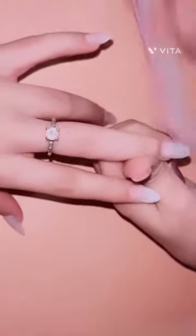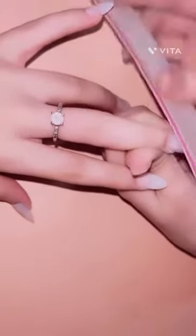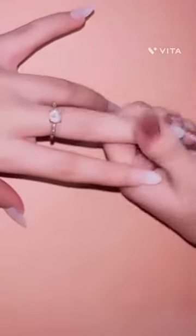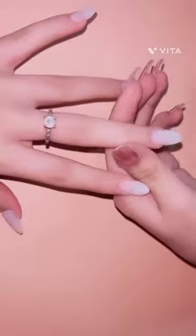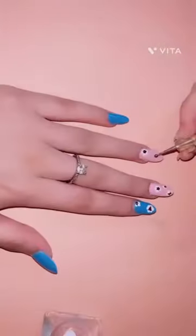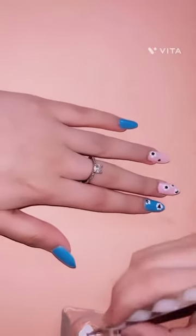The last step is to file your nails again. Now it's time for floral nail art, so let's get started.